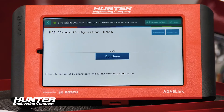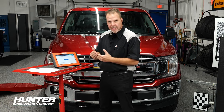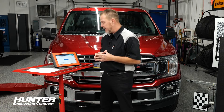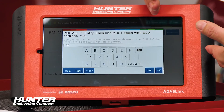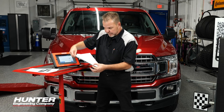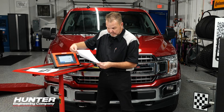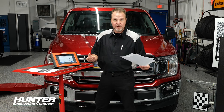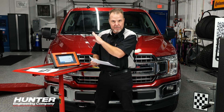So again, you've got your 706 — that's the module you're looking for on your as-built data. The ADOS link even tells you, look for 706, that's your IPMA or image processing module A. You're going to select that, and then it's going to confirm each line must begin with address 706. On my list I have 15 different 706 addresses, and each address is specific to this vehicle as it was built.